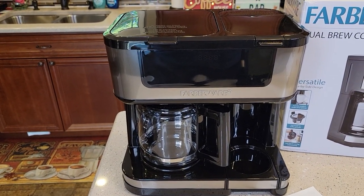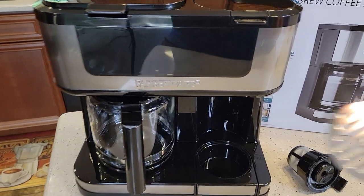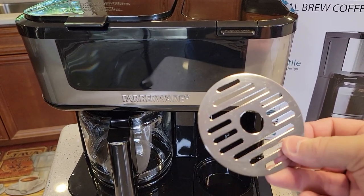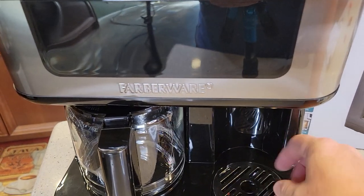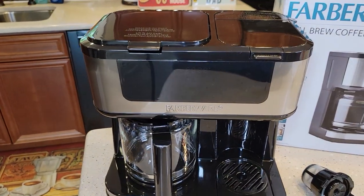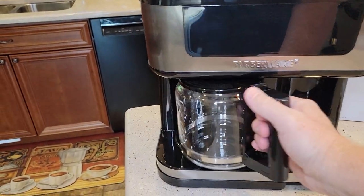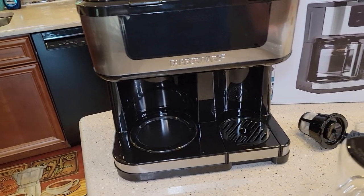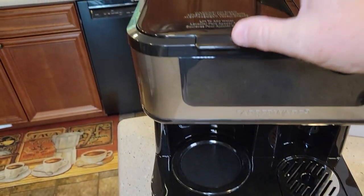This thing looks really nice. So it was missing this — it was stuck to the plastic bag that goes around it, so I thought it didn't come with it and had to go look for it. It's got a touchscreen, a glass carafe, 12 cups, and a warming plate to keep your coffee warm.